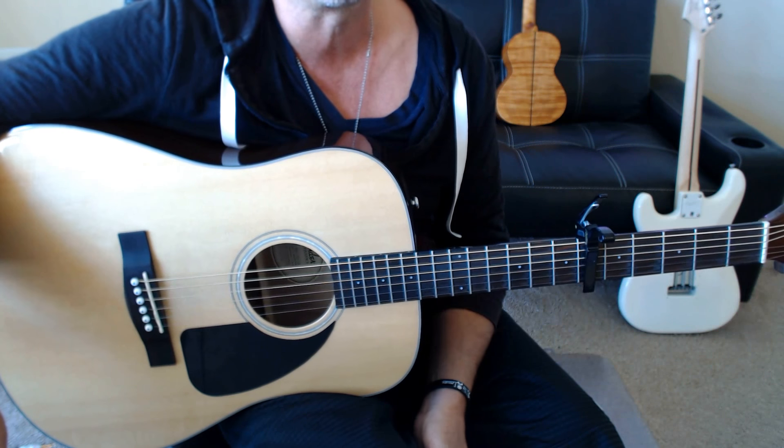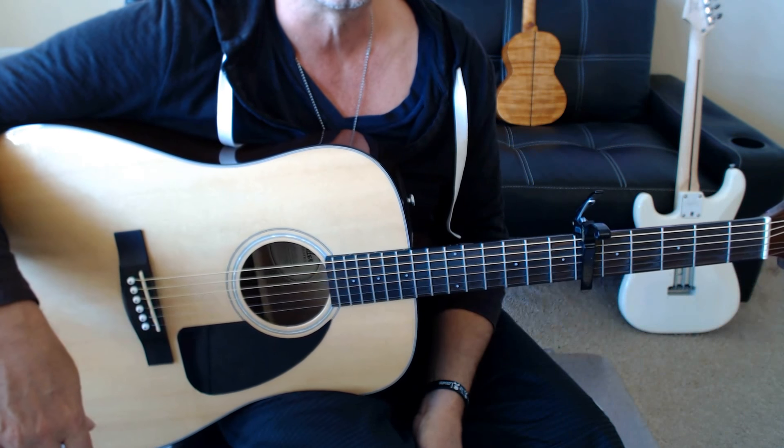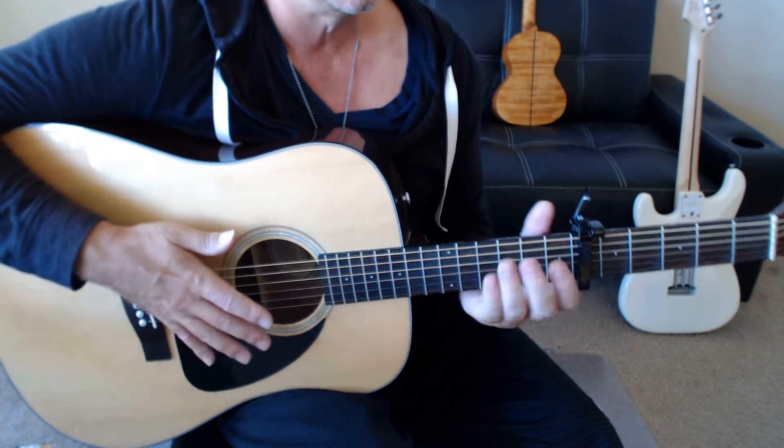I'll play the intro and the verse ending one. Make sure you're following the link in the description to the tablature on my website. Capo at six, standard tuning. Here we go.